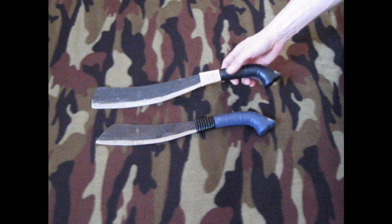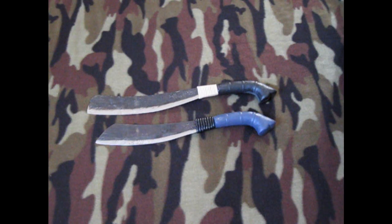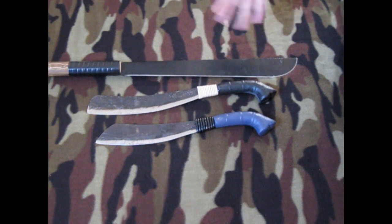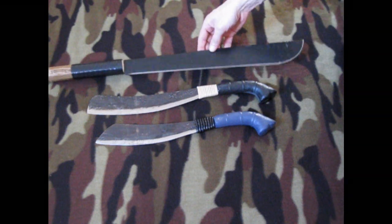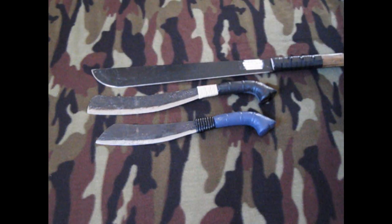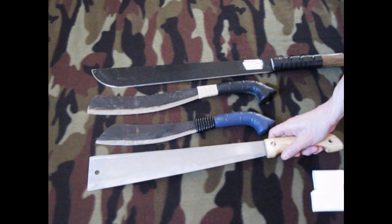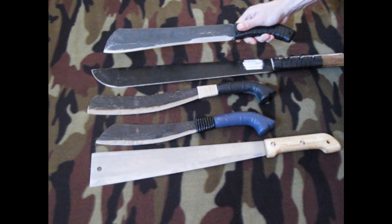Just as a comparison so you can get an idea of how big they are, I'll roll in some regular size machetes. This is the machete you can get at Walmart — I put a new handle on it, but you can see that the blade on this one is longer than the whole parang. Here's a corn knife from Tractor Supply to give you an idea, and then here's the last one I just got — a heavy duty chopper.